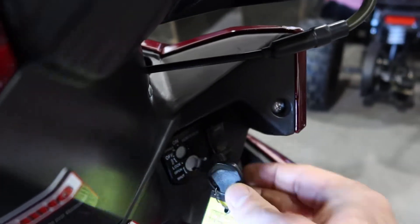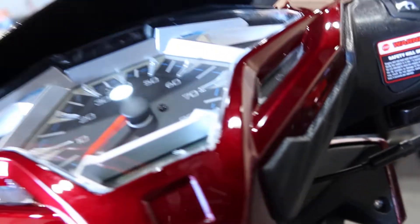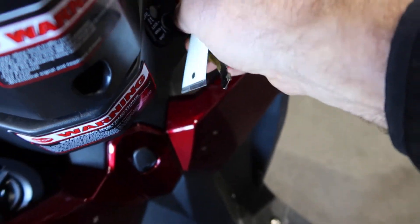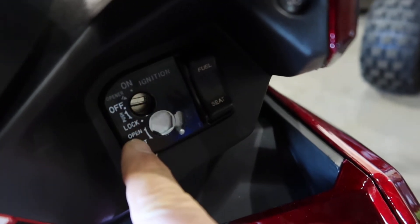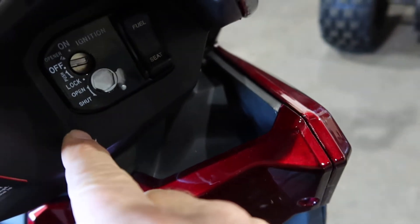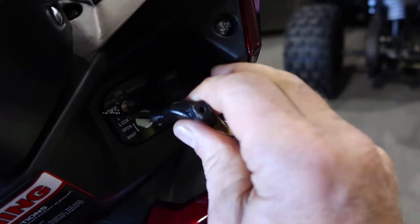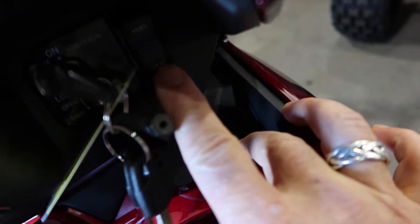You can see the different functions that indicate what your key can do and what positions it can be in — lock and open. To open your seat, which is really cool, you put the key in, turn it halfway, then press it — right here where my fingers are — press that down and it allows the seat to open up. I like that feature.